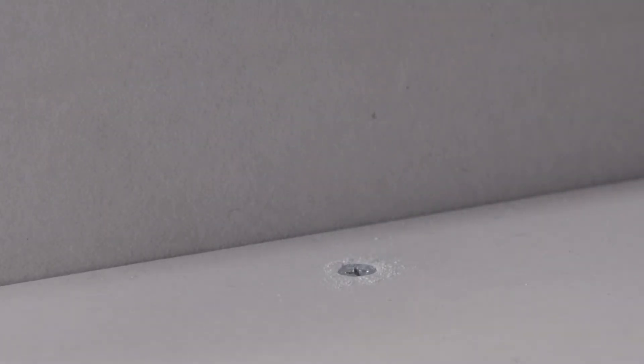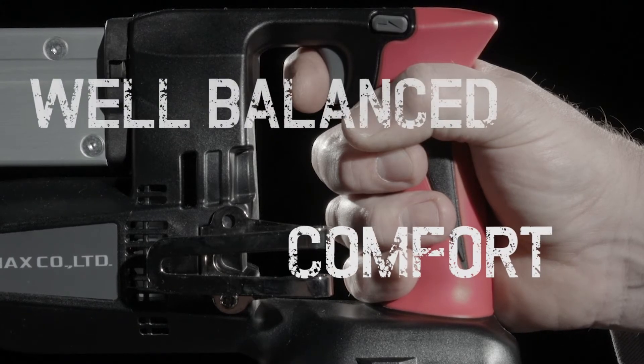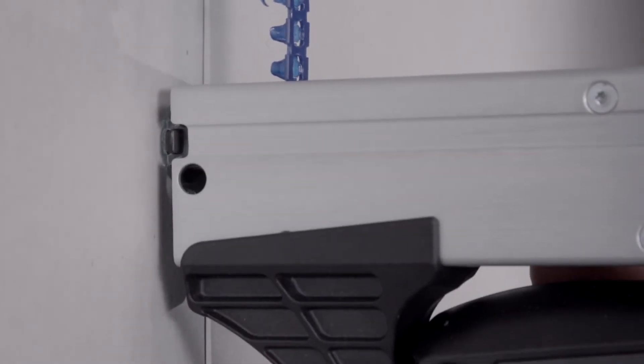The battery can drive over 1,000 screws per charge and is quick to change, sparing further time. The soft moulded grip provides a high level of comfort and stability when working. Its low-tension springs save unnecessary strain.